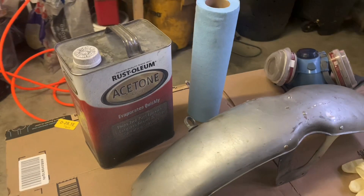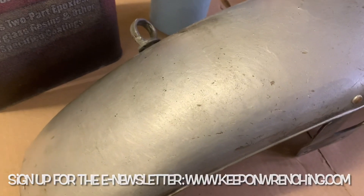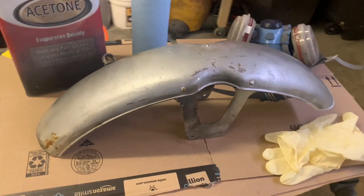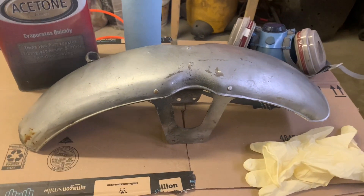Hey guys, BV Mattson here. Time to strip some kind of silver spray paint off of this front fender off a 71/72 CL350 motorcycle.